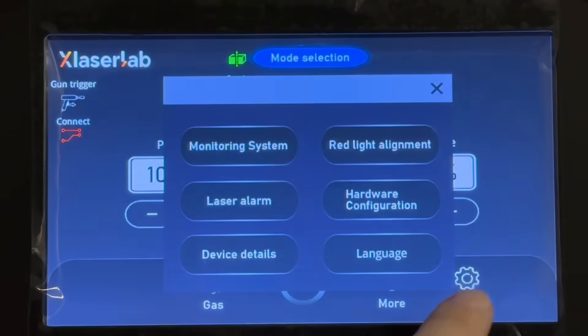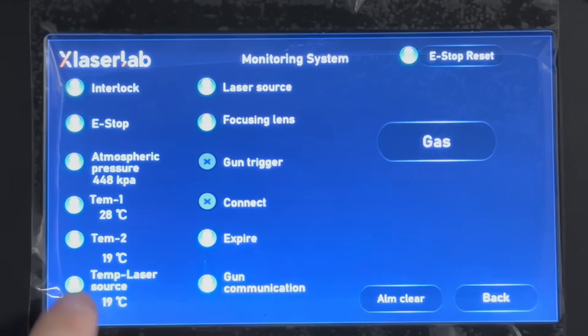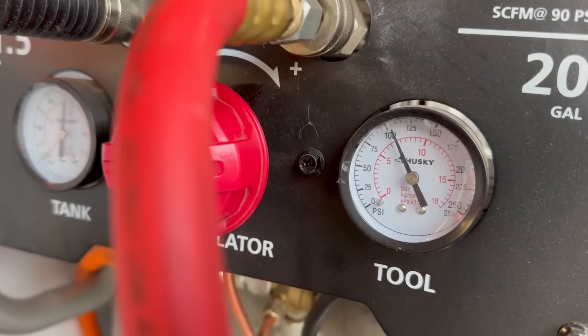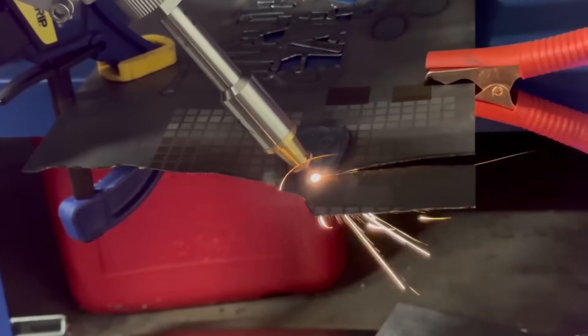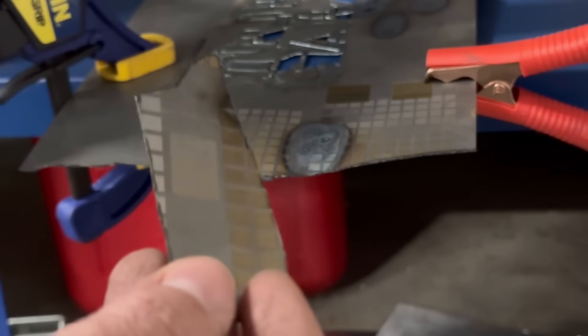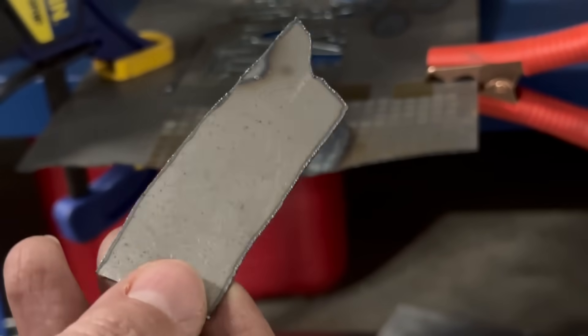Now let's get to testing. We're going to make sure we do it on an angle, check the monitoring system, make sure the pressure is good, and confirm the gas is on and the compressor is ready. Now we're going to start cutting. This is only about one millimeter thick, and it cuts like butter — not that much slag, which you wouldn't really expect for something this thin anyway.